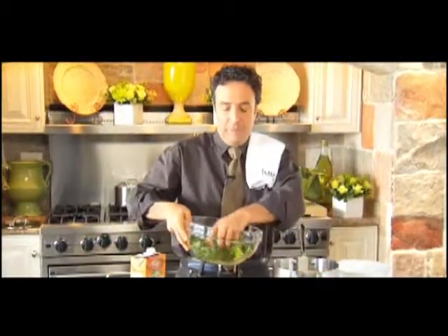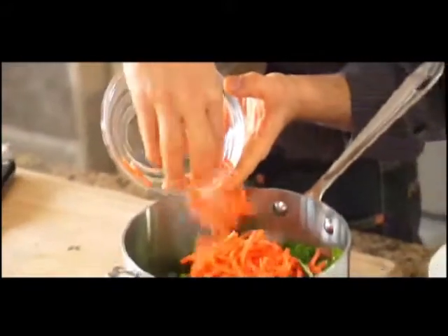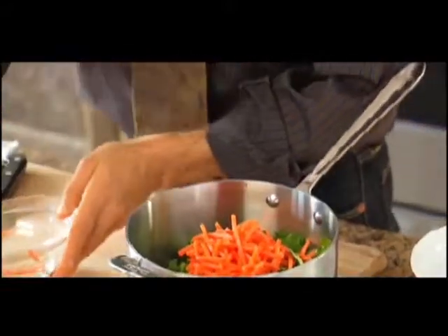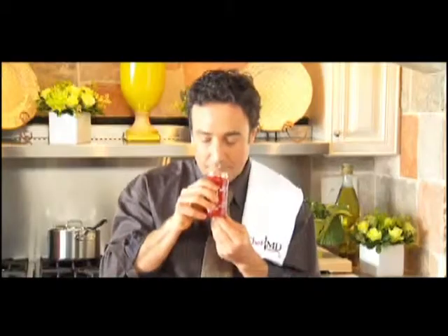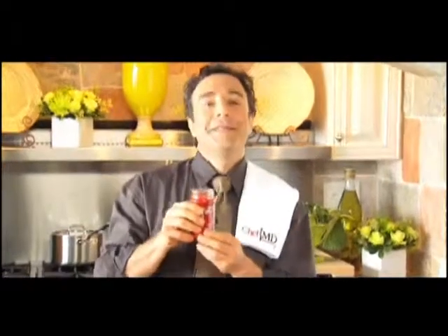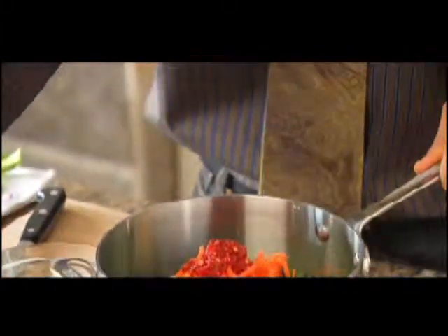I'm going to put these in a simple pot. Here are some beautiful julienned carrots, then a little bit of chili garlic puree. Wow, that wakes you up — it's really fantastic. I'm just going to shake in about a teaspoon. That's enough to give it a kick. Finally, some low-sodium vegetable broth.